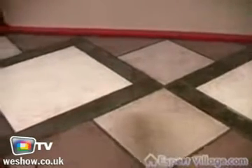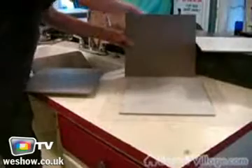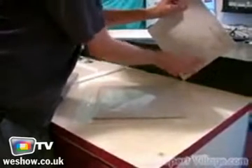Alternating with grey and then red, and then the diamond shapes — these diamond shapes are going to wrap around this part of the countertop.